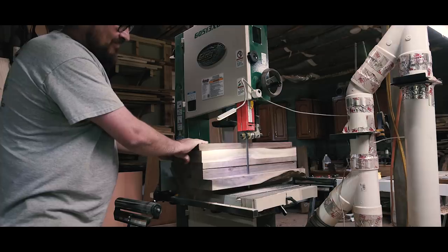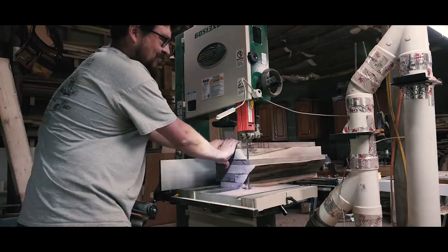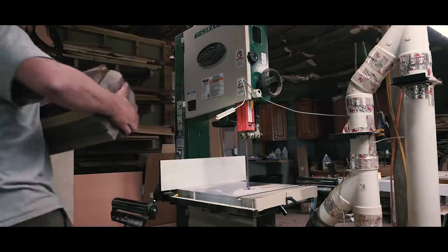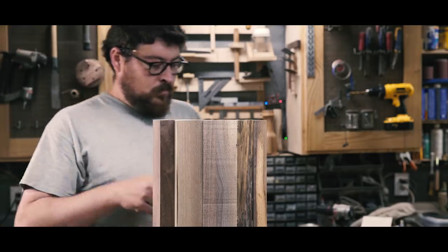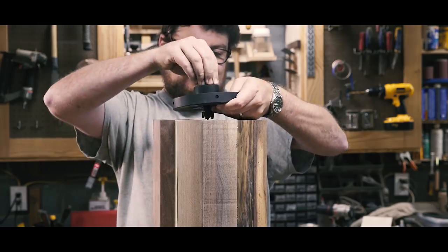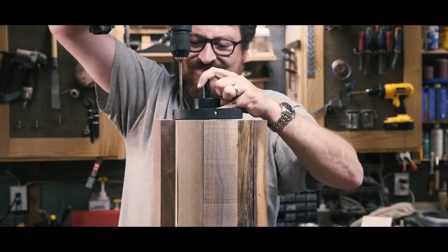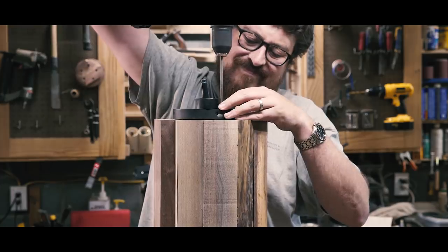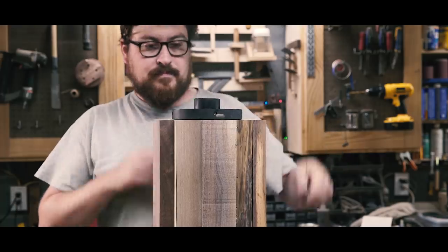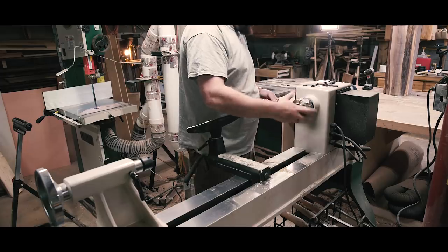Turning things this big and heavy is scary, frankly. They're out of balance, each about 40 pounds and spinning at around 600 RPMs — it's enough to make you flinch. To get a faceplate as centered as possible, I used a spur center at what I determined the center point to help line up the faceplate. I used pocket hole screws for everything but pocket holes — their pan head helps pull down whatever you're screwing down, and they're case hardened so they have less chance of snapping or shearing. The last thing you'd want when turning something like this.